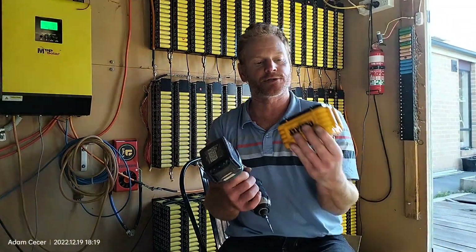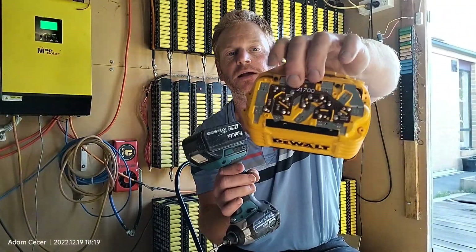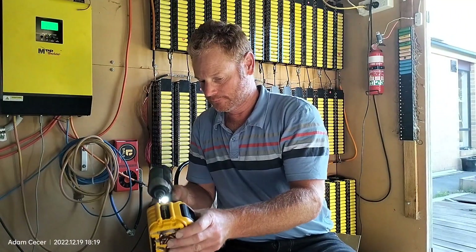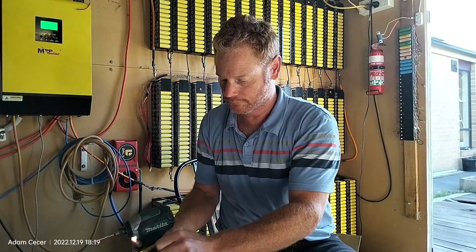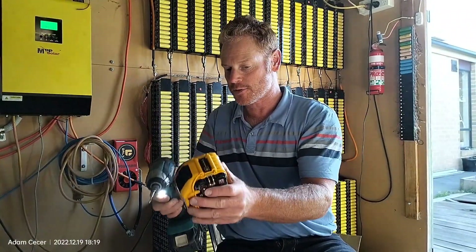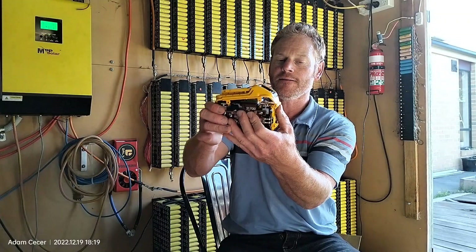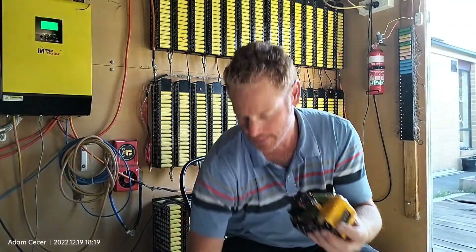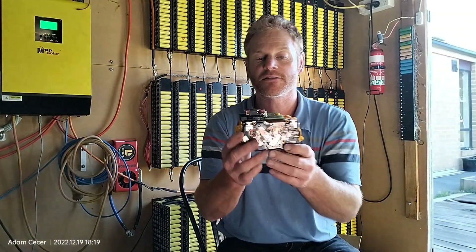Then you've got another six more screws on this side — two that takes care of the top plastic, two down the bottom, and two up the top. This being a relatively clean battery should be easy to get the top housing off — it should just pop up, maybe easy just like that, or you can still put a screwdriver in there. I've got a little e-waste container down here for all the nuts, bolts, and nickel strip. That's essentially the case off.